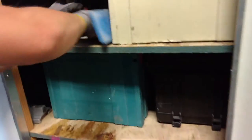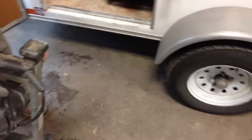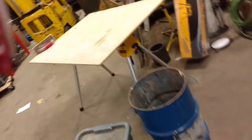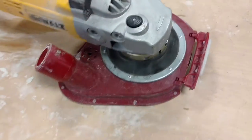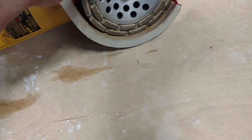Next thing we have here is our even stock mixer. And this is one of the things I want to talk to you a little bit about — this is our DeWalt grinder and it has an Ermator shroud that I really like a lot.